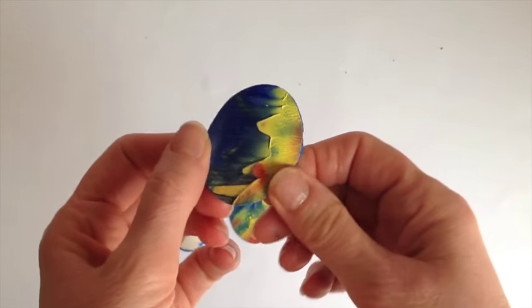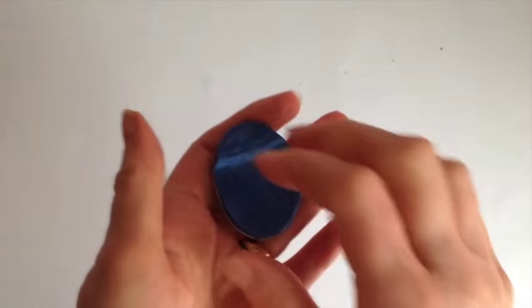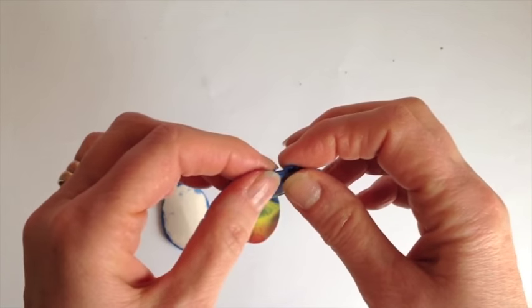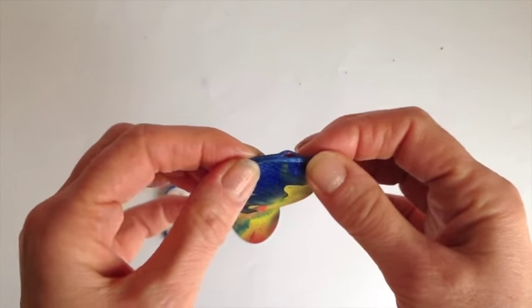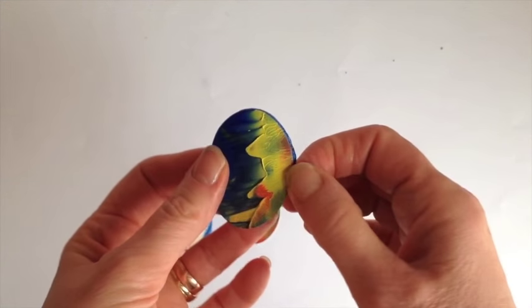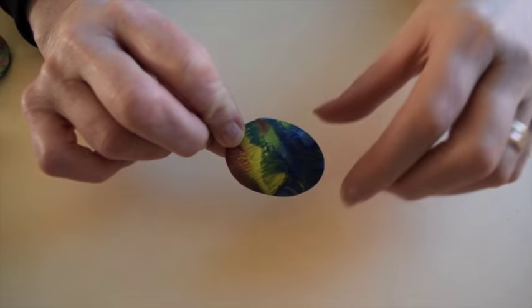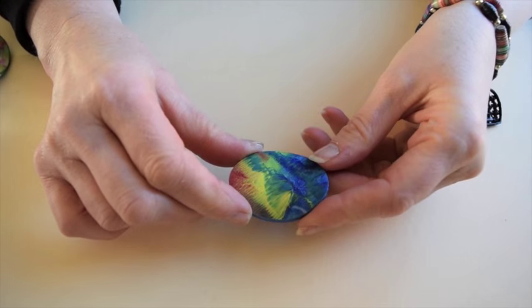If anybody wants me to do a tutorial on how I create my artwork, let me know. Visit my website at www.funcraftstodoathome.com and let me know.